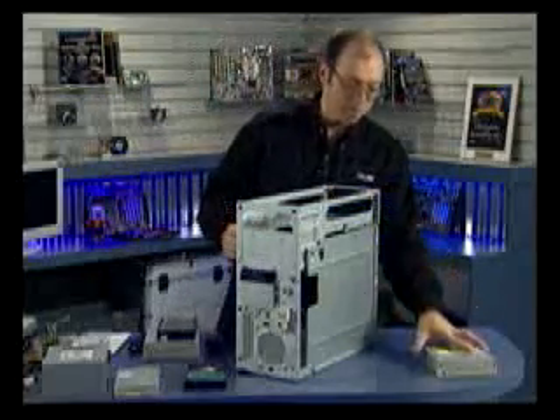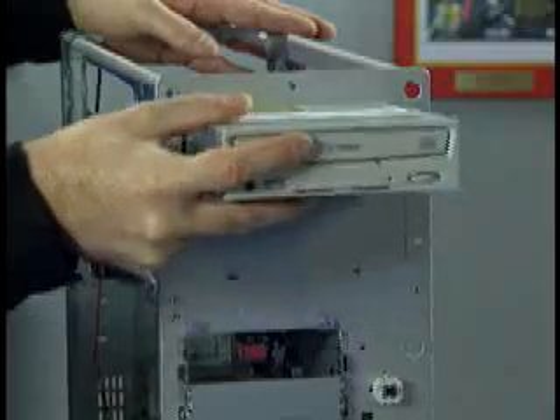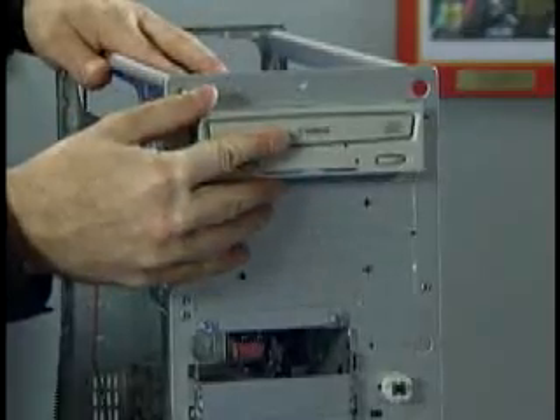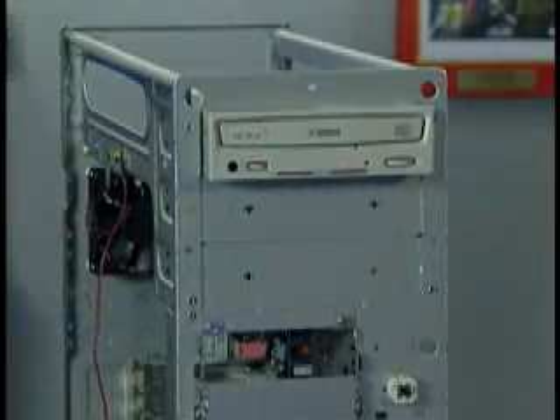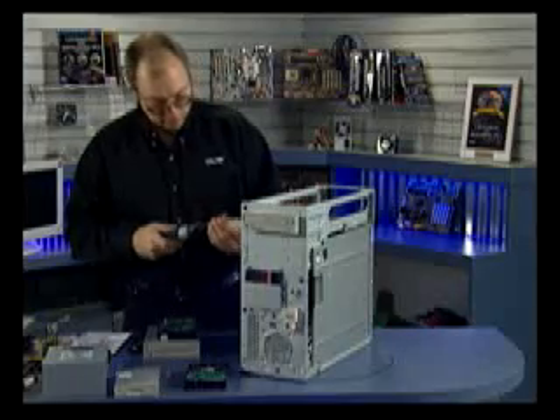I'm only going to install one five-and-a-quarter-inch drive here. So I'm going to take the drive and slide it through the front of the chassis back until the screw holes line up, and then get my screws and install them.